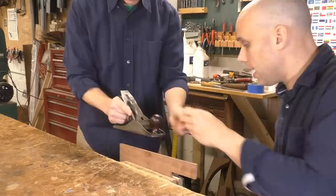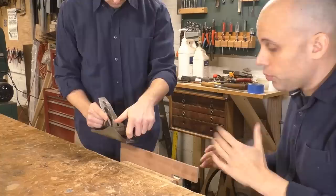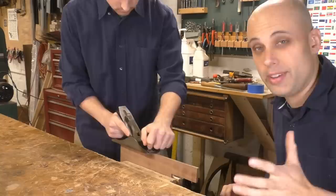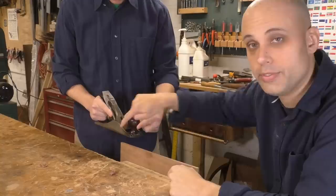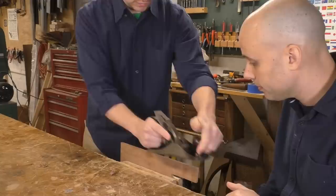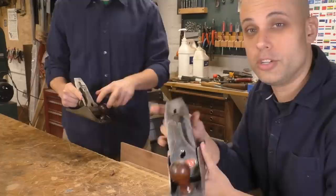It looks like the shaving was more towards one side of the iron than the middle. Let's try to take a shaving right in the middle, the whole length of the board. Now put the plane all the way to one side — all the way to the right. Go ahead and take a shaving. Oh, that felt much better. We don't want a shaving on the edges. If you got a shaving on the left side, I'm willing to bet you won't get anything on the right. Yeah, nothing. That means the iron is not straight — it's tilted more to the left than the right.